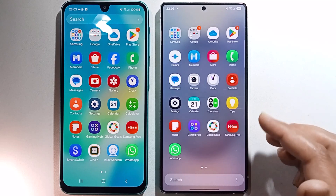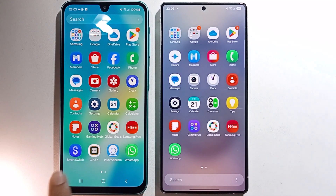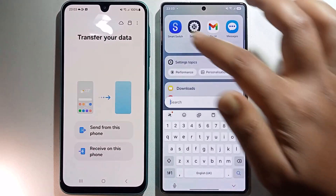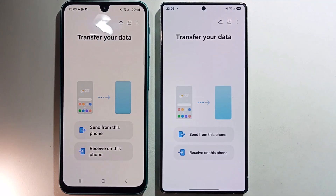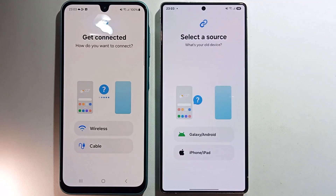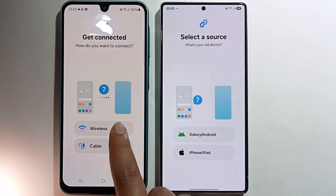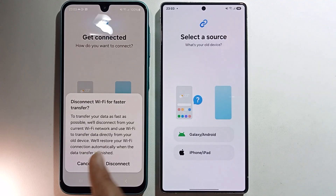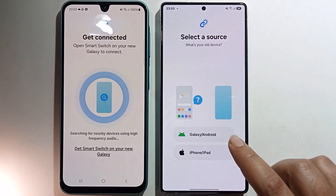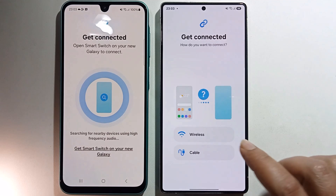I'll provide a very simple way. First, open the Smart Switch app. Select 'Send' from this phone and 'Receive' on this phone. Then choose wireless. Disconnect Wi-Fi for fast transfer and select wireless.